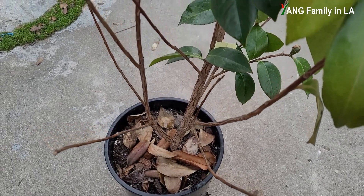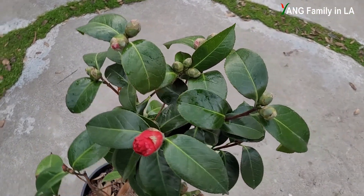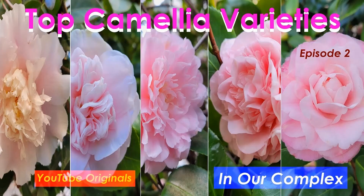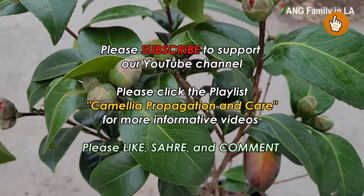I'm going to choose this camellia plant in a container as a demonstration to show you how to feed camellia plants when they are blooming during the blooming season. As we know, camellia's blooming season is pretty long — it really depends on different camellia varieties or species, usually varying from October to April, from late fall to mid-spring.